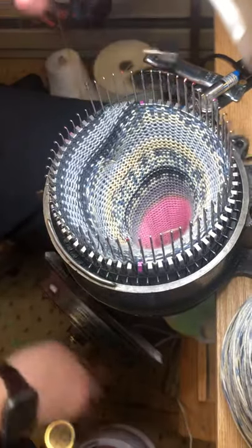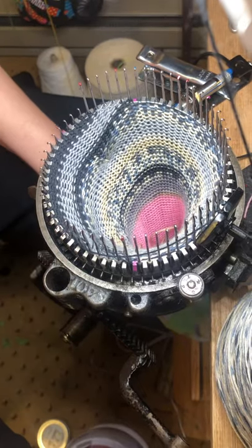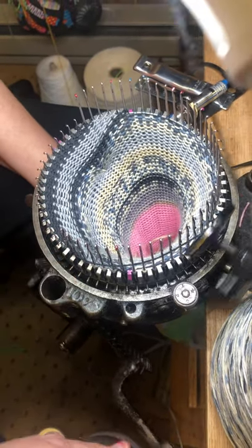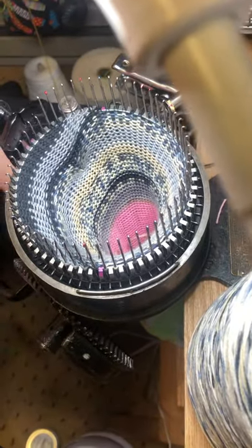Let's crank the row. Sometimes if I see one kind of lift up a little bit, I can pull on one side of the V to make sure that I have the downward pressure right.